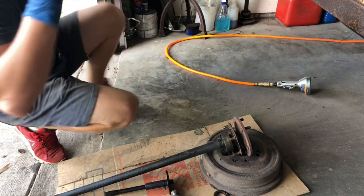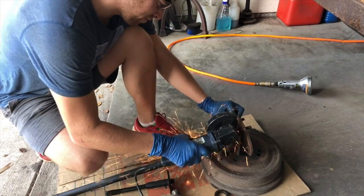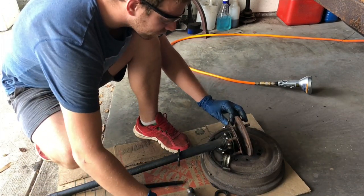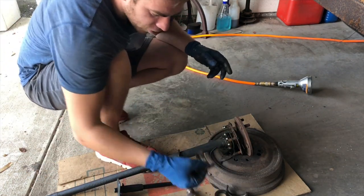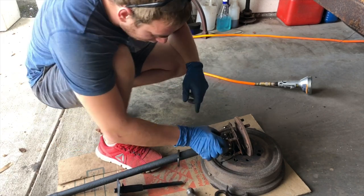Same thing for the bearing. The first ring for the bearing — we removed it. So we have the last one to go.